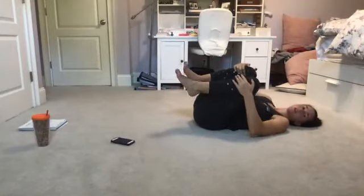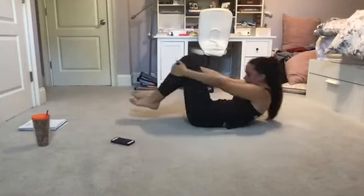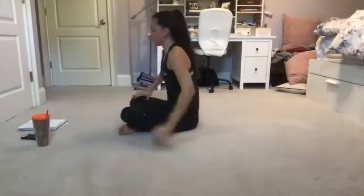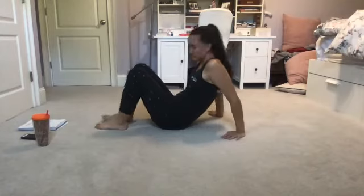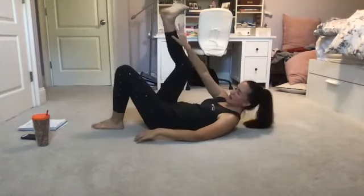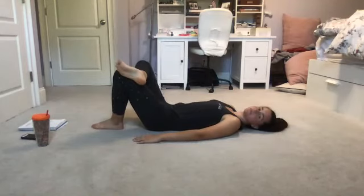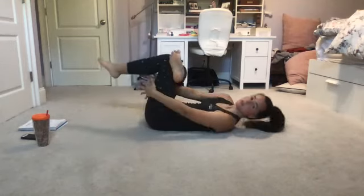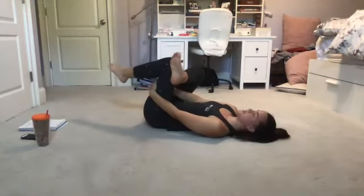Grab some water if you'd like — we are going to stretch it out. Awesome job. Right here we're going to start with a supine figure four. Lay back on the ground and take your right ankle, draw it over your left knee, and find a hip opener right here. You can stay with the bottom leg on the ground, or if you'd like, thread through and pull back gently towards your chest for a bit deeper stretch.